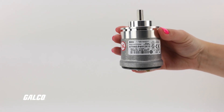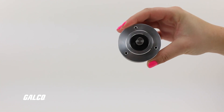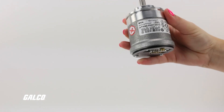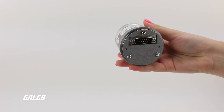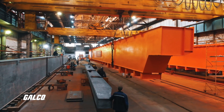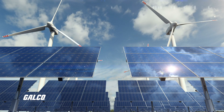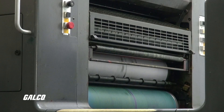These encoders have an IP67 rated housing and a high level of resistance to shock and vibration, making these field-proven encoders ideal for absolute position measuring in machines and systems for material transport equipment, textile machines, wind power and solar plants, printing machines, and much more.